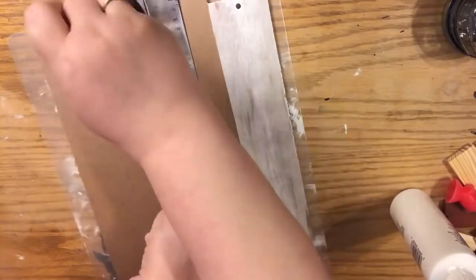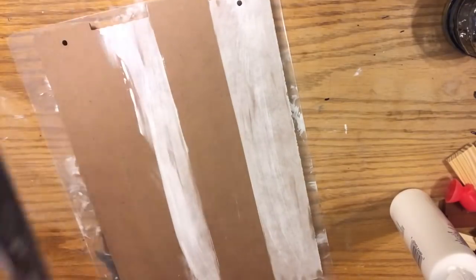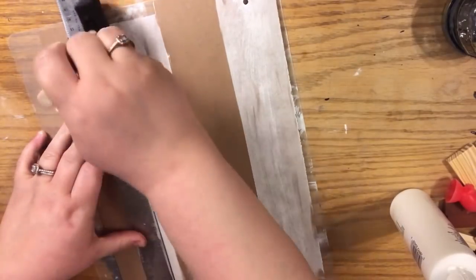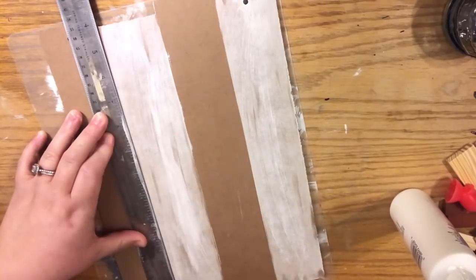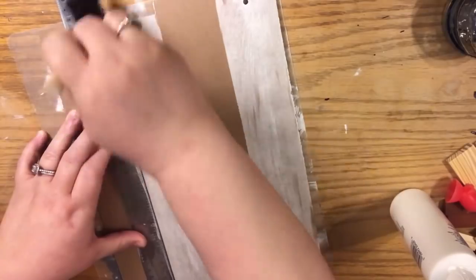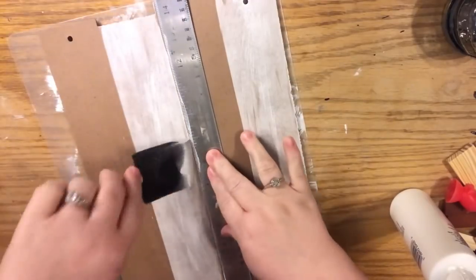Hold the ruler down — it's important that you hold the ruler down. Don't use too much paint because it'll get under the ruler and bleed. Use a very minimal amount of paint. When you do the boards in the middle, do the straight edge on the right side, then switch it and do the straight edge on the left side. I ended up covering a little imperfection anyway, but I wanted to show you the full technique in case you want to take this barn board inspiration and draw or write something on it.